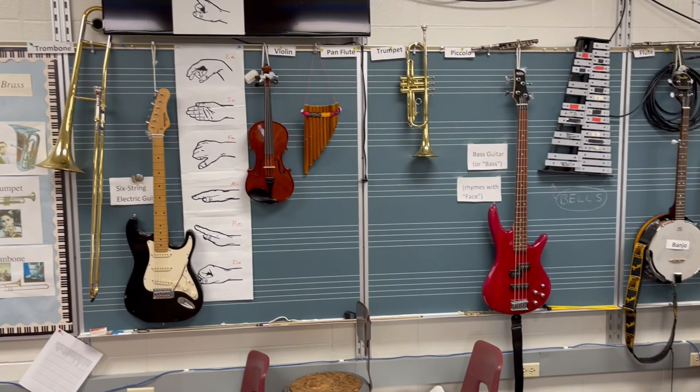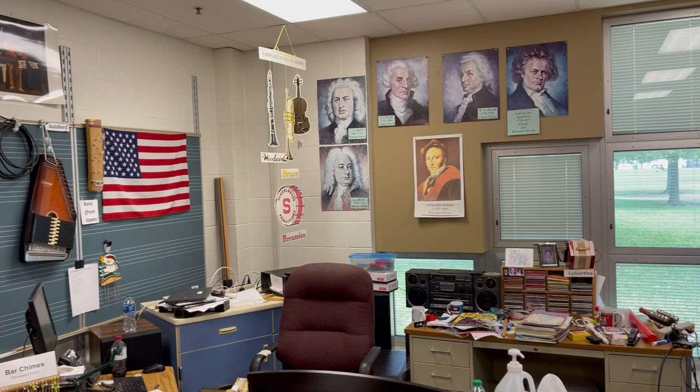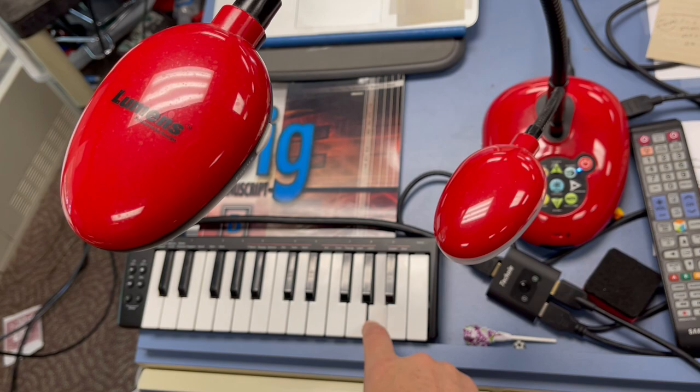I've got pictures of composers here. I have a display which shows the keyboard on my desk. This red document camera shows this keyboard — I can play it, and you can see up on the screen what my hand is doing. Kids can mimic that with their own keyboards. It's very handy.